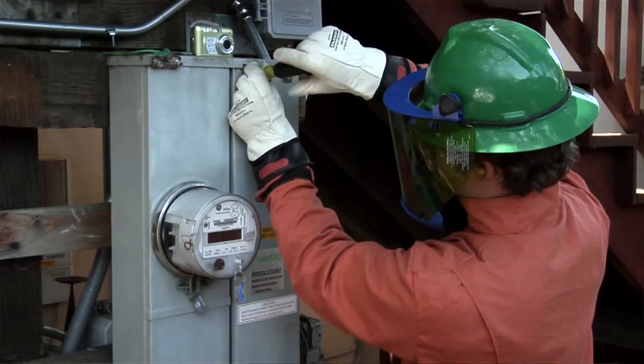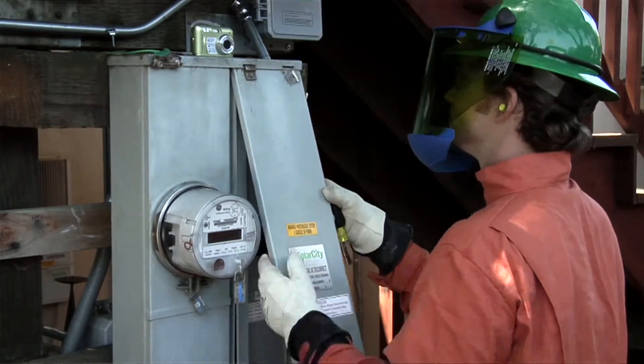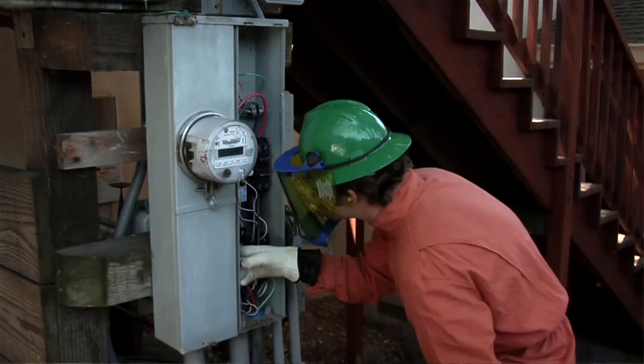A word of caution: if there are any loud noises or any part of the circuit breaker box feels hot, do not flip the switch. Leave it alone and contact a qualified electrical repair service.